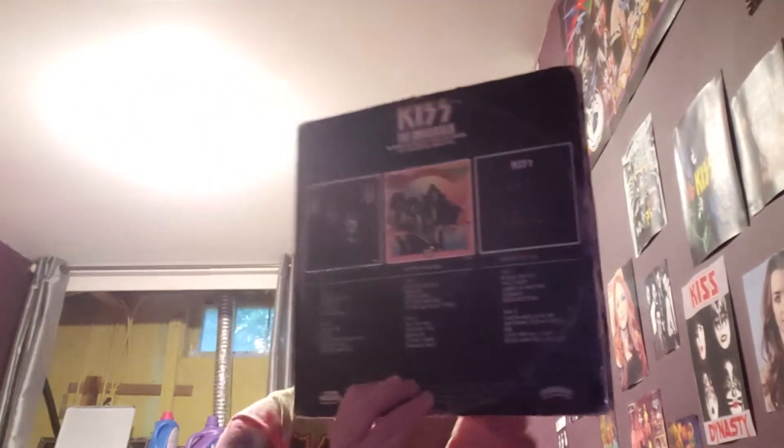Now this album was a limited edition set. It came with a booklet, six trading cards and pictures of the concert from the Alive tour, and a KISS Army sticker. And the inner sleeves for the albums replicated each album cover, which I'm going to show you now.